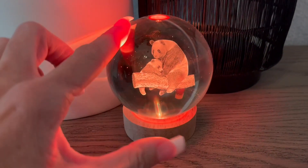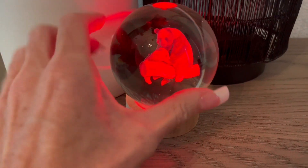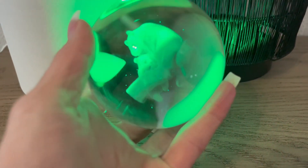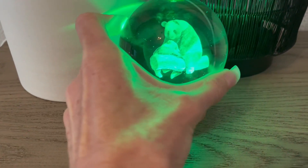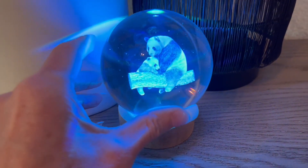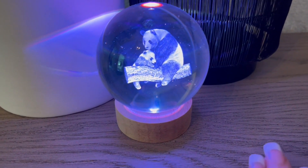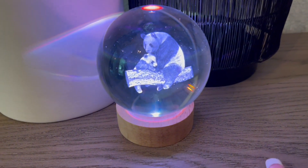So first off, this is a beautiful genuine crystal ball that is solid throughout. It's very heavy. You can lift it off and see for yourself, but it is a high quality, well-made crystal ball that is not going to shatter or break if you accidentally drop it on the tabletop or something like that.